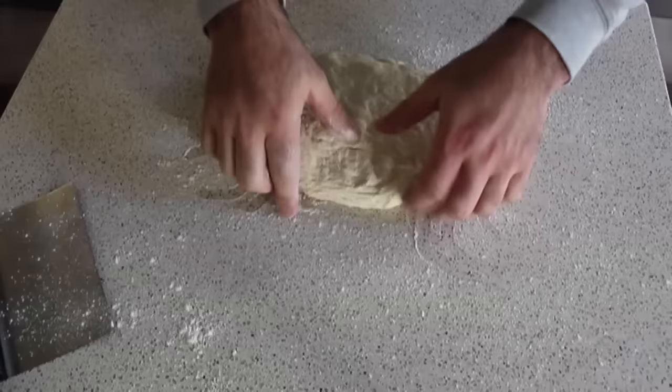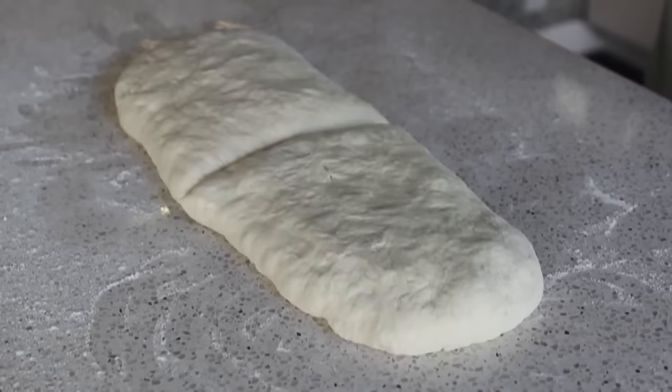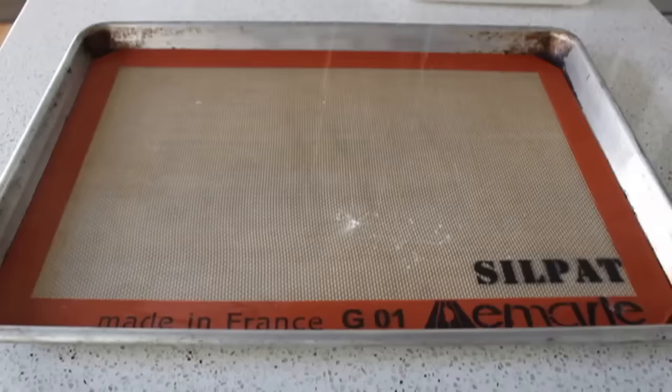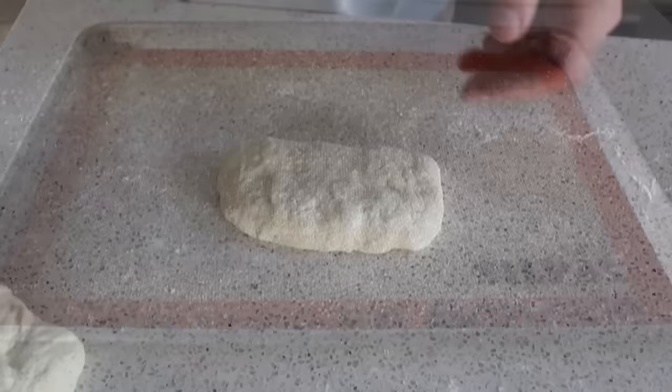Patting into a rectangle also gives us a shape we can cut into four relatively even pieces. You could weigh these to get them perfectly even, but I'm not going to worry about that. We'll divide it into four pieces to make our loaves. Before shaping, let's prep our pan: a half sheet pan with a baking mat, dusted with cornmeal — that's prepped and ready.